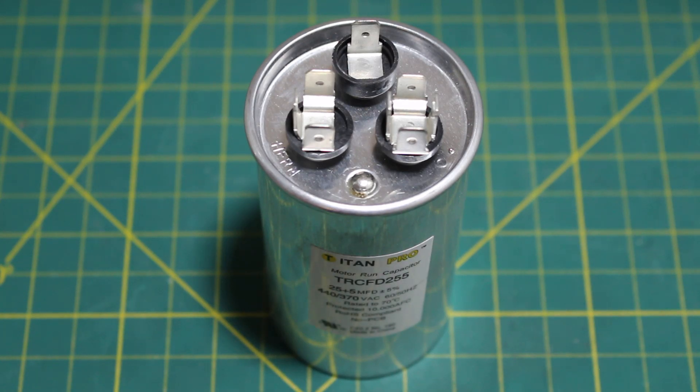Hello everyone and welcome to Jumperman Tech where we specialize in HVAC but do everything DIY. Today we're going to go over how to safely and properly check a dual capacitor for any air conditioning or refrigeration system.